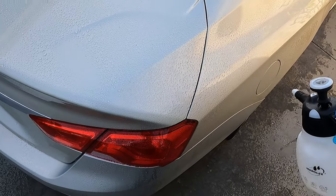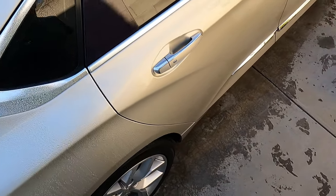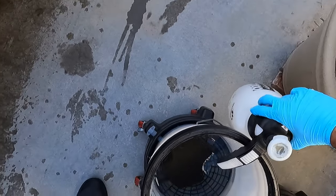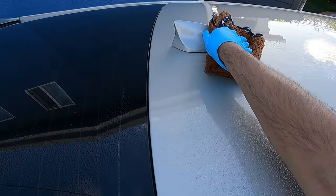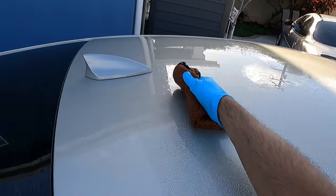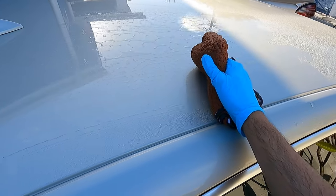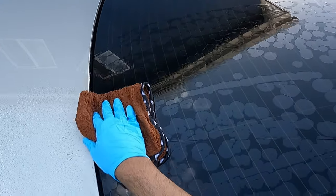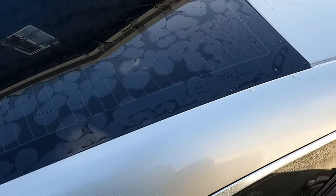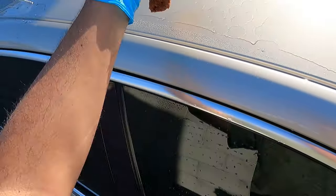This one is also polymer-based. There are some surfactants in there to help clean. Put my towel to a clean side and just visually inspect your towel at all times. I'm going to go over the glass with the same side and you can see how it separates and pulls itself off like a typical polymer-based rinseless wash.